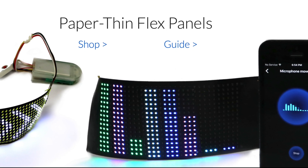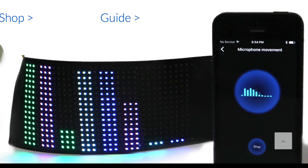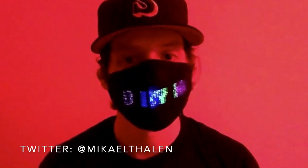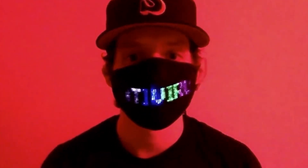I used the large panel available on wearibletutorials.com, but you can also make this mask with the smaller version. It works just as well with just a little bit less surface area. You may also want to add in a few extra stitches to hold it in position better if you decide to use the small panel.